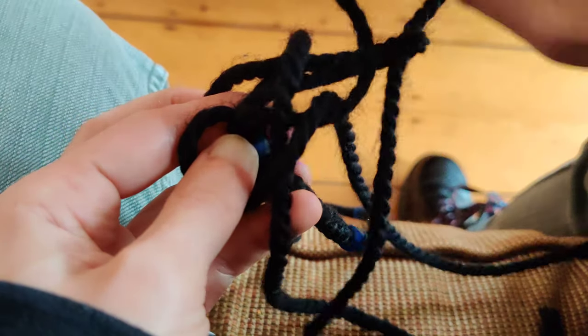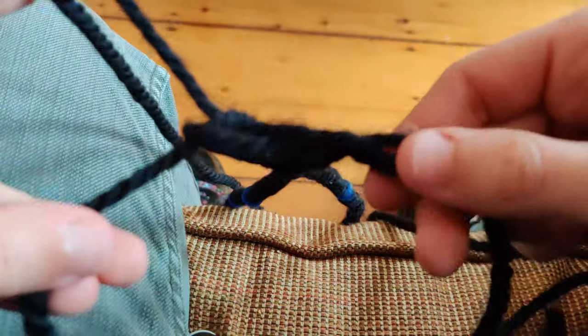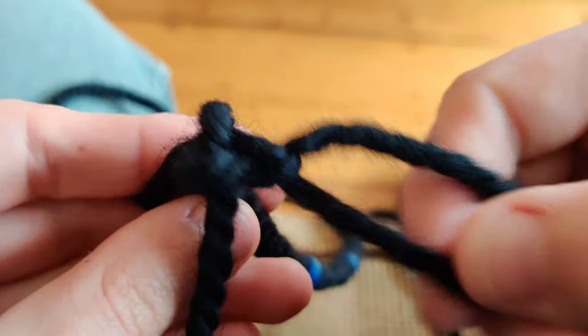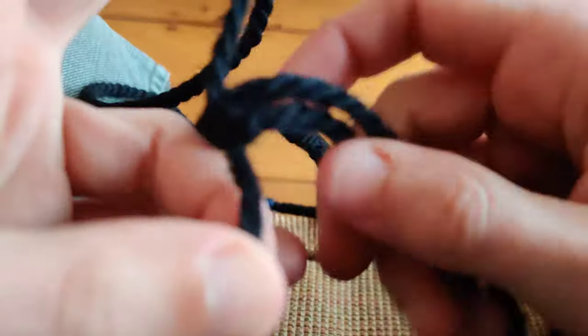You just pull it through, and then your knot kind of looks like this — you can see kind of how it's constructed — and then you just pull it tight.